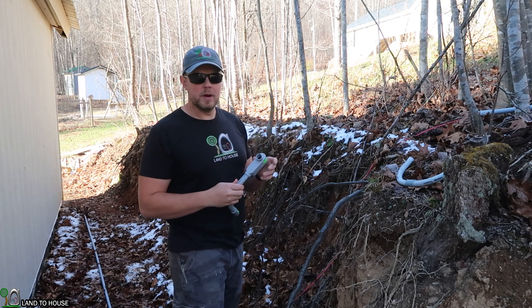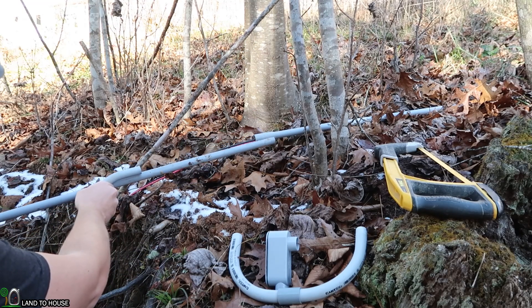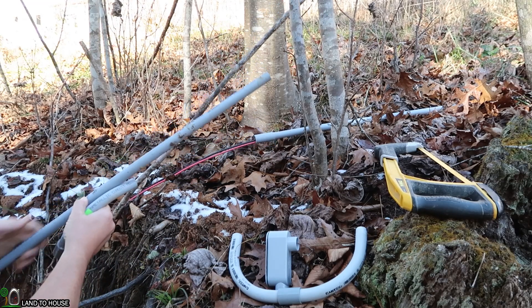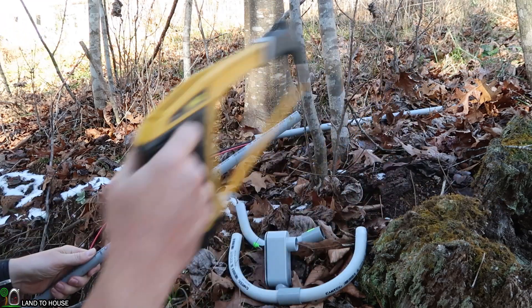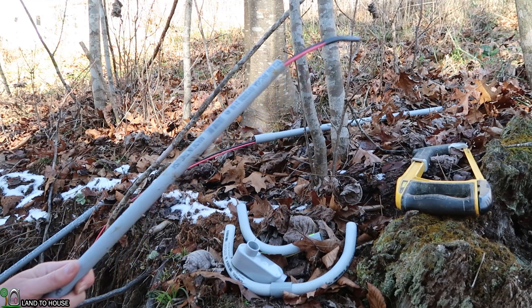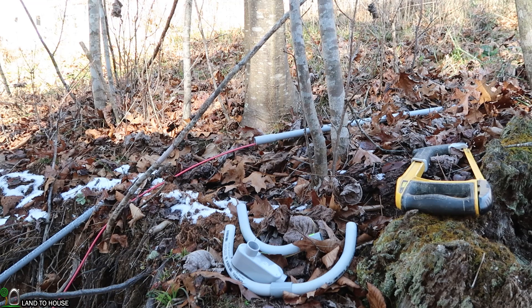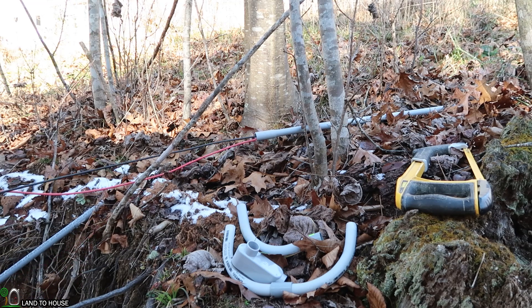To make this turn, it looks like I'm short by about that much. Let's go ahead and use the hacksaw to cut that down. I'm going to come back later and put some adhesive on all of these, but for now I'm just dry fitting to make sure that I get everything to the distance I need to reach the tool shed.